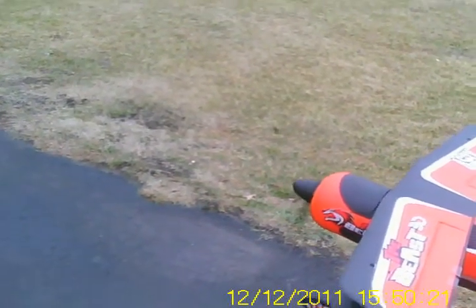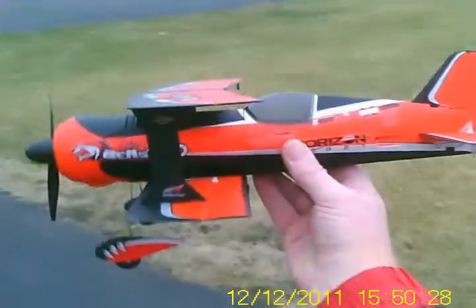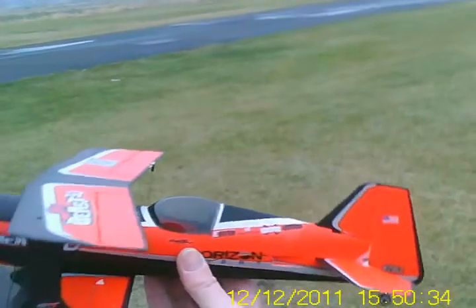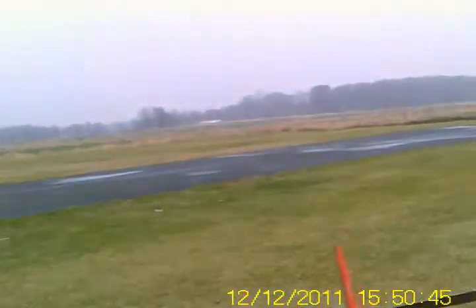Let's fire up the AS3X system and see how it behaves. Let's see if I can get this thing far enough away from my camera. You can see the elevator trying to compensate. The ailerons are trying to move. The rudder's moving.